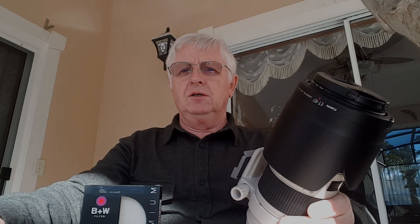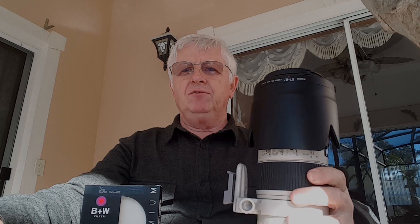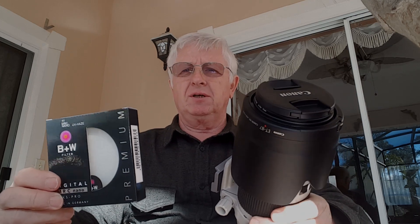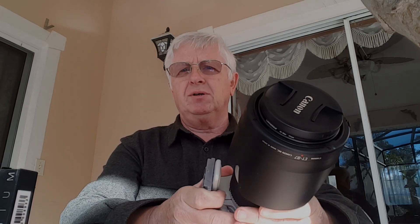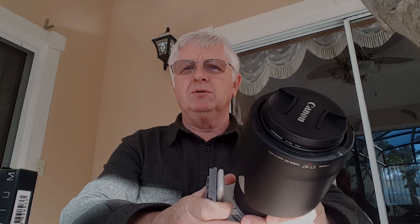Hi folks, this is Alex Fedikov. I just want to talk a little bit about how important it is to have a good UV filter on your lens, something like a premium from B+W or some other companies. I know there are lots and lots of very very cheap UV filters which are kind of fine and they cost around like five bucks.